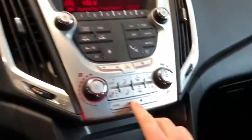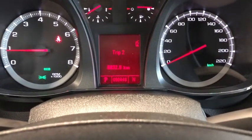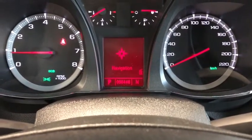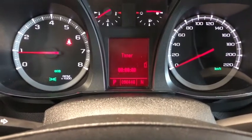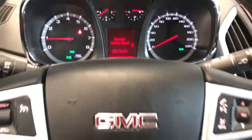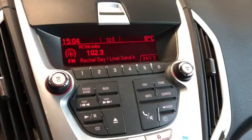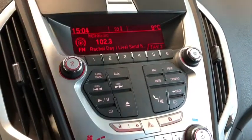We're going to use the vehicle info button to look at a few different things: our fuel range, trip info, compass navigation, speed, time, and driving average speed — lots of useful data. Looking further at the entertainment system, we have all six presets.